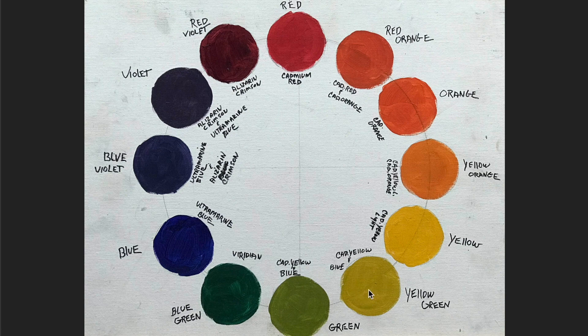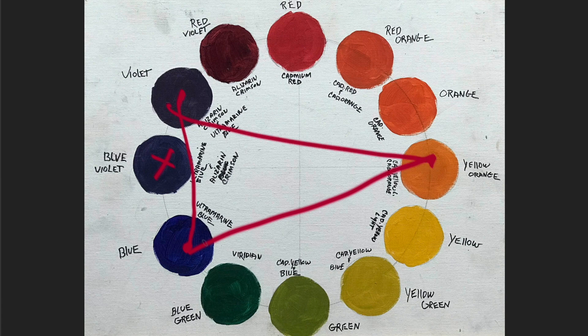Looking at the color wheel, a split complementary — I go over all the color schemes in the previous video — is when you take two complementary colors, like red and green, or yellow and violet. I'm using yellow-orange and blue-violet in this color scheme as the complement, but I'm going to split the blue-violet and instead use violet and blue — the two colors on either side. Blue is a primary, a pure color, but violet is a mixture of blue and red, and yellow-orange is a mixture of yellow and orange.